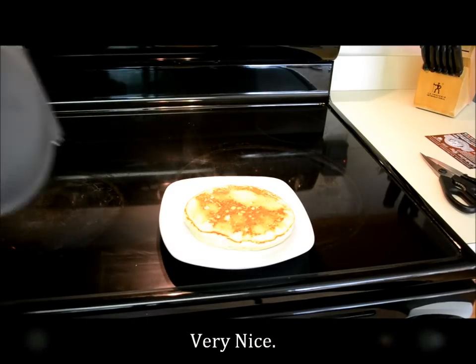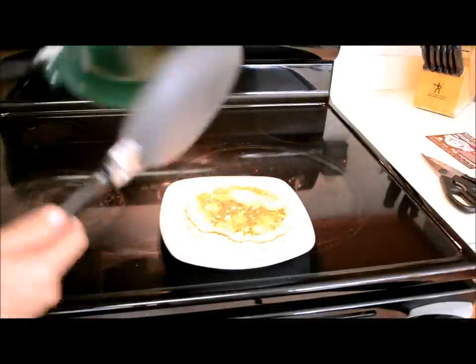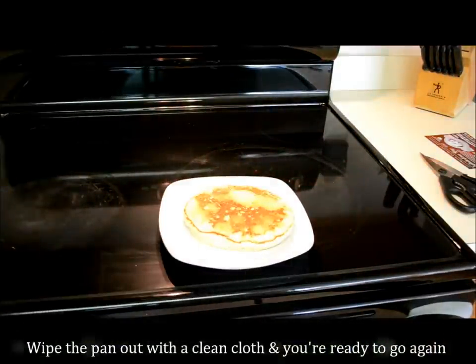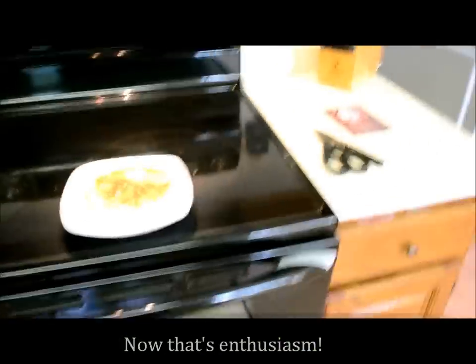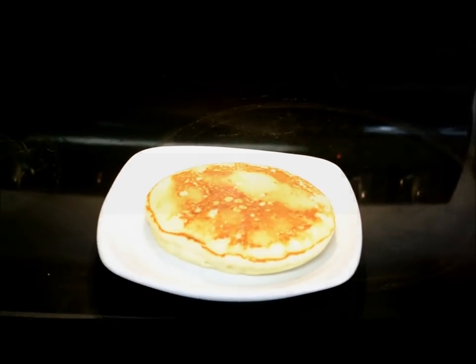Look at that — to me that's impressive. There's my pan flipper and there's my pancake. Hey, who wants pancakes for breakfast? Come here — you want pancakes? Yeah, alright, you're in luck. Breakfast time! Thanks for watching.